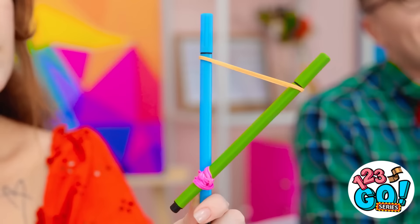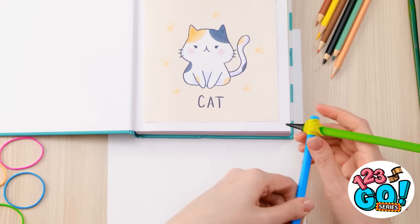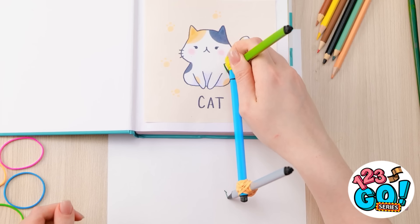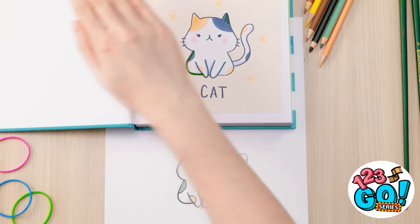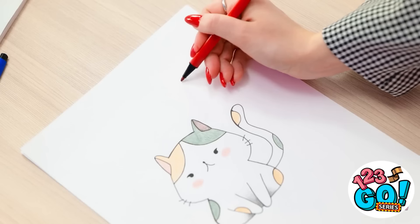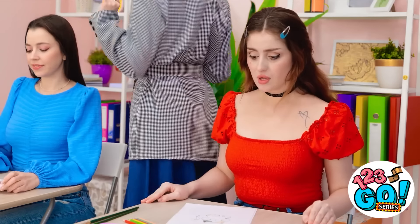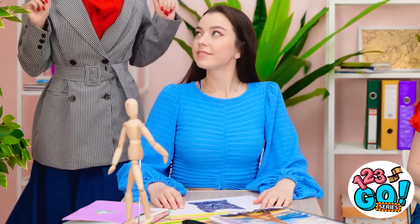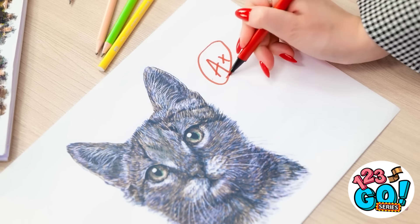I have an idea. This might work! If I wrap the rubber band around the pen and do the same at the other end, I can trace around the cat in my notebook! It's working! As long as I follow the lines, it's a perfect copy! Wow, that looks so good! It's perfect! I'm impressed, Cheryl! Thanks! I'm a natural! A bee? Wonderful as always, Luna! A plus! Keep up the good work! Thanks!